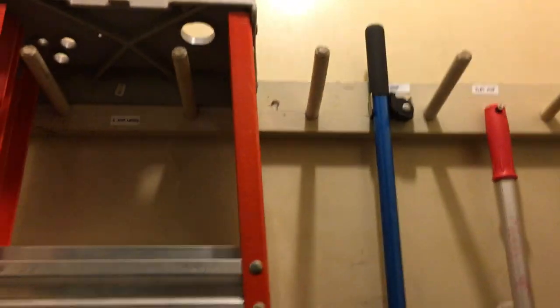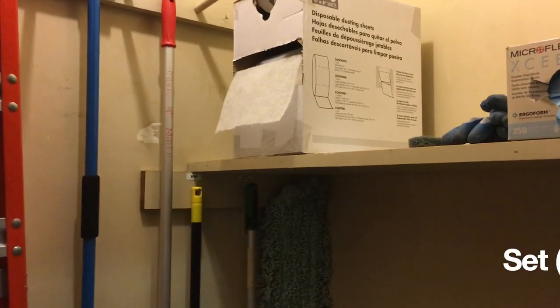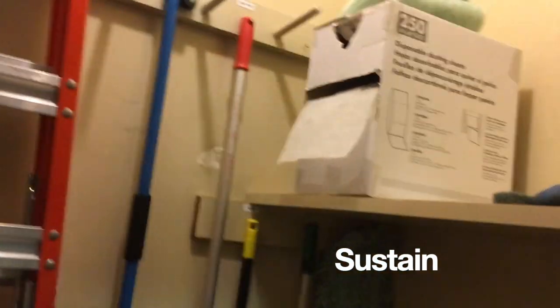You can also see there's some labels up there, and that gets us to the 5S's. The 5S's are Sort, Set in Place, Shine, Standardize, and Sustain. I'm going to go through each of those, and this closet is an example so you can see what that means.